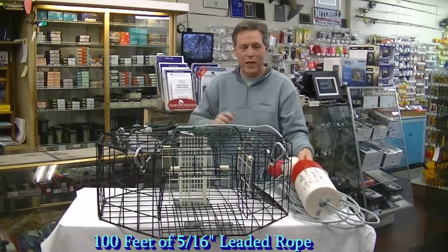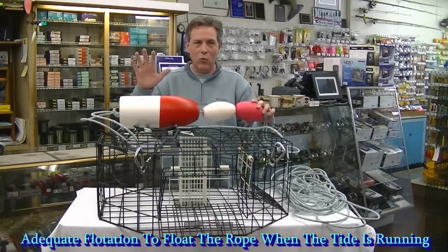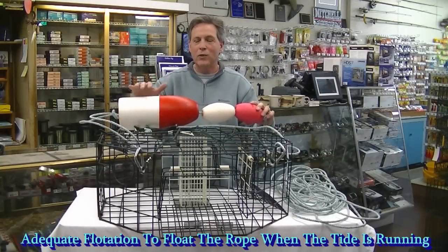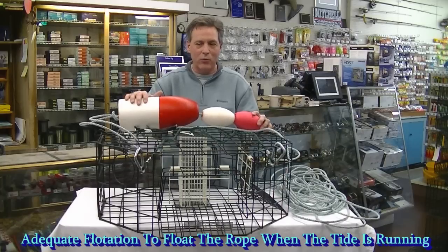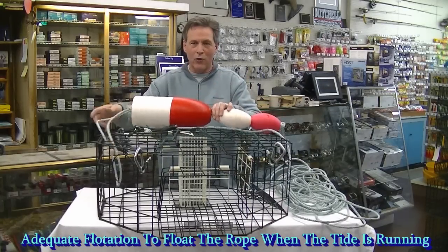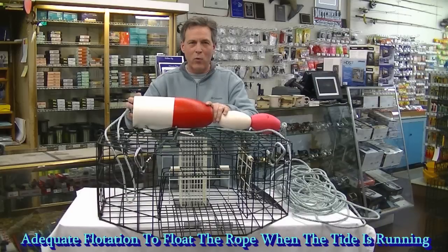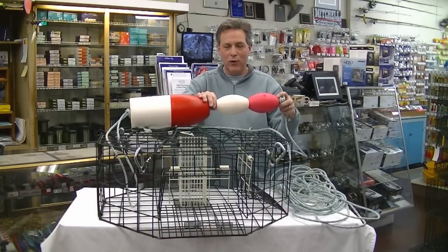Attached to the other end of the rope is a set of buoys like this. You can either use one of these buoys or you can use two. You can't put enough buoys on any trap. What's real important when the tide's running really hard is that the rope does not pull these buoys underwater. Use one large red and white buoy accompanied with a couple smaller buoys and this will keep the rope on the surface.